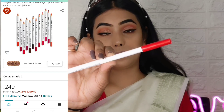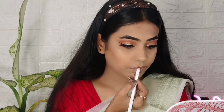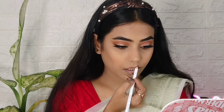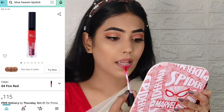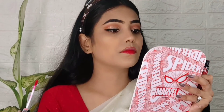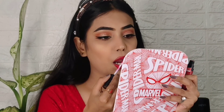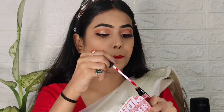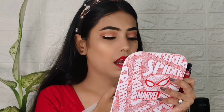Next I used Rayon Cosmetics lip liner — if you want your lipstick to look perfectly defined, please don't forget to wear lip liner, it's very important. Then I used Blue Heaven Hyperstay lipstick in shade 01, a blood red color that matched my blouse. After this I added a little jewelry and that's the final look.